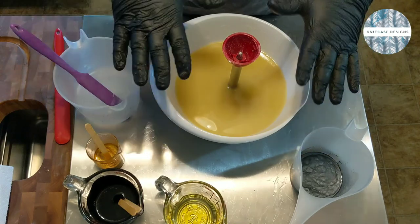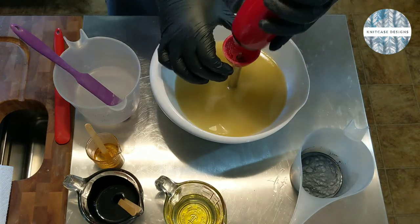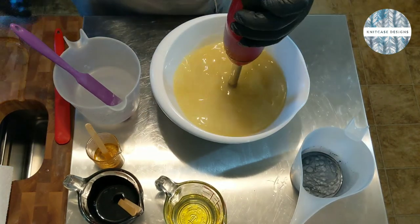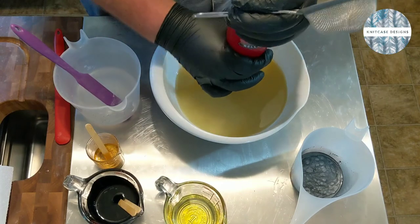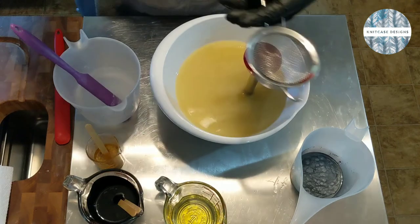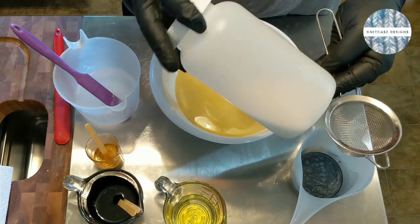I've got everything measured out here and we're going to pretty much get right to it. Actually, I'm going to strain this. The place where I get my lye — they come in containers like this from Nature's Garden. I love these, they're so convenient and they're a great size.